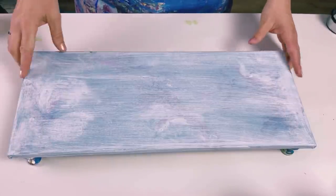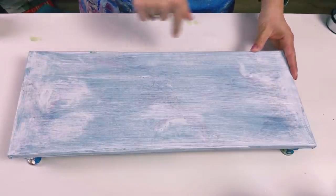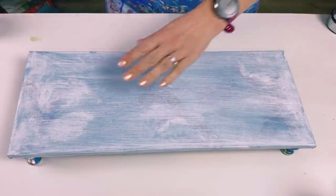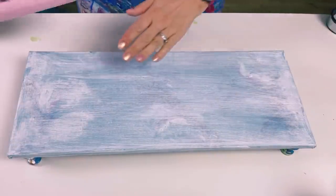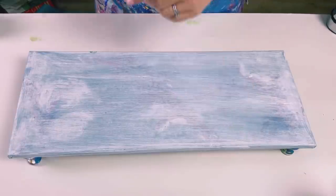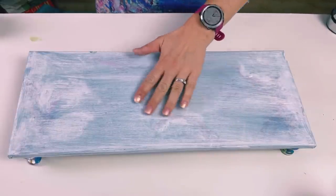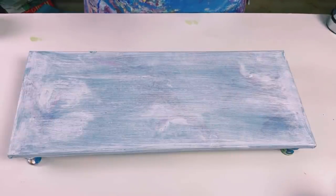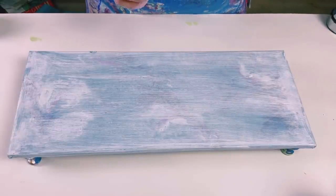I'm using an unusual size canvas — it's 20 centimeters by 50 centimeters. It's a reused canvas; it was a painting I didn't like, so I've just applied a coat of gesso. It makes it quite rough, not a very nice feeling, but it means I'm able to put more paint on and it will stick to the surface.